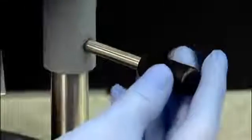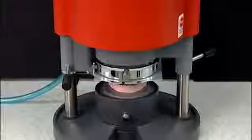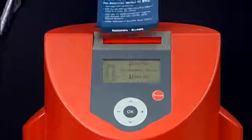Using the lever on the right side, move the heating element over the plastic and under the chamber. Using your Essex Plastic Guide that was delivered with your Drufomat Scan, select the guide labeled Essex C-Plus Plastic and place the barcode over the scanning element.